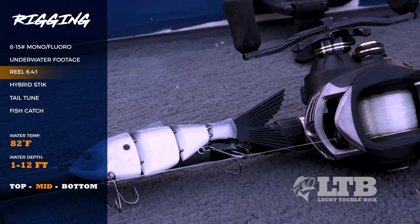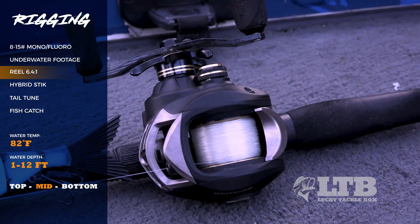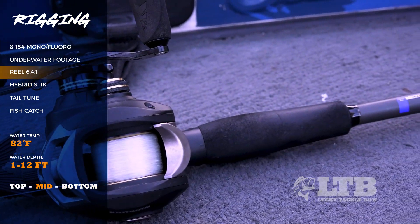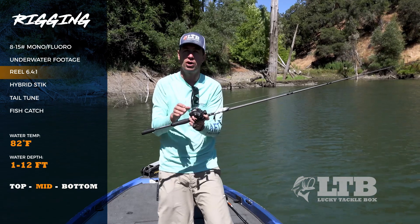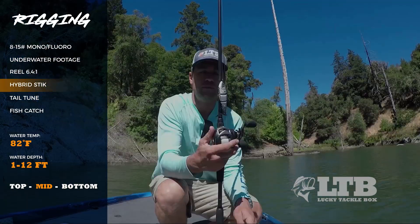For the reel, it's real simple — I just use a medium speed gear ratio. I like to change my retrieve speed a lot, which we'll talk about in the next segment, but your favorite baitcasting reel will work great.